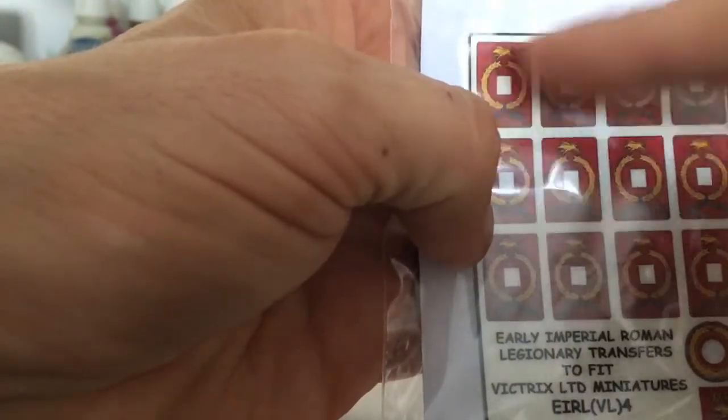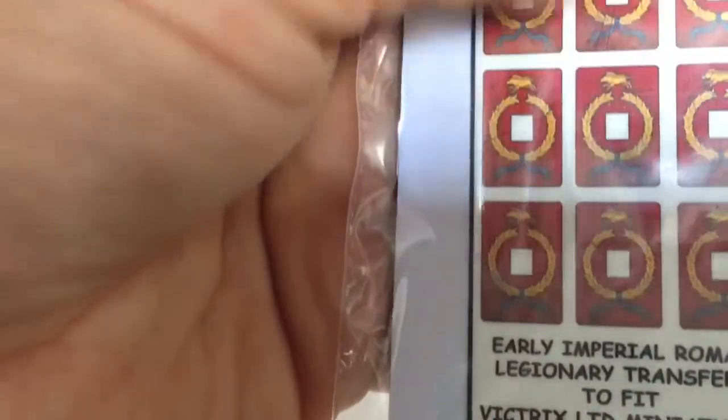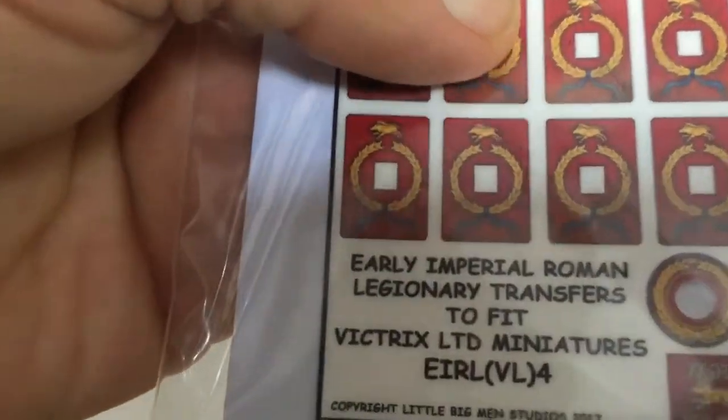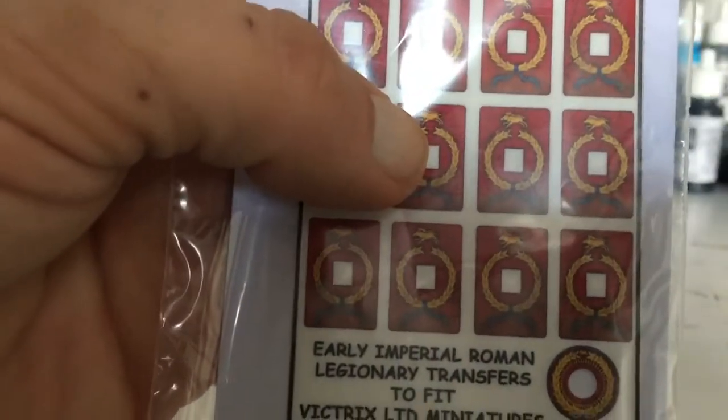And then that side there is actually the sticky side that you stick on. Because I'm not 100% certain. I've seen — is it Gurchin? I think I've seen his video on how to fit them, and it left me a little bit confused, if I'm being honest. So if anyone knows, you can let me know — that'd be great.